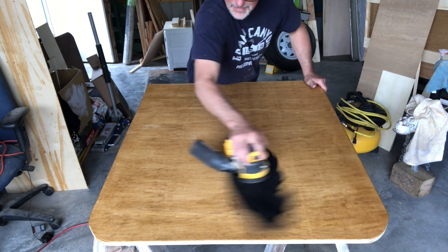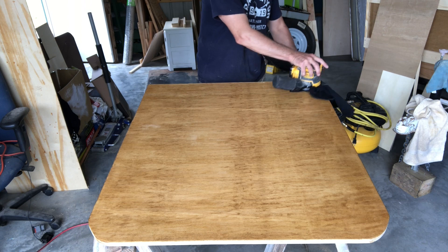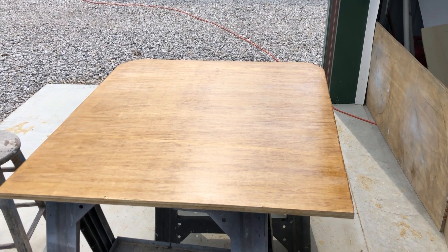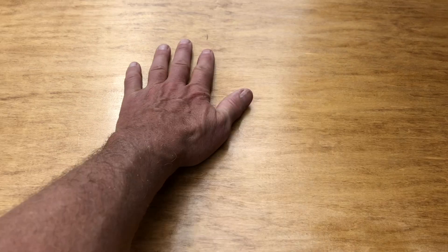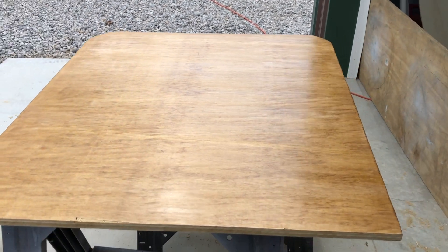Let's take a look at this shellac tabletop in the sun — it is beautiful. Just look at the shine on that. It is as smooth as a baby's bottom. That last coat of wax just really did the trick and made it look real nice.